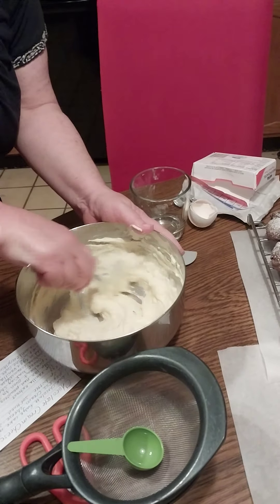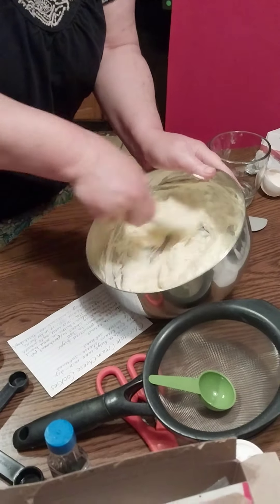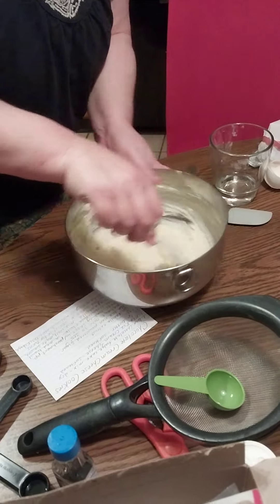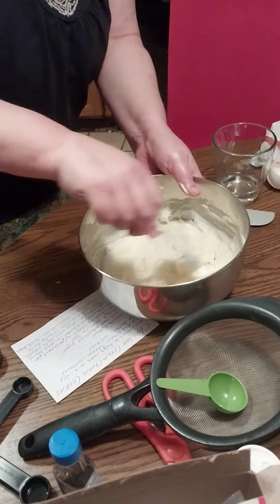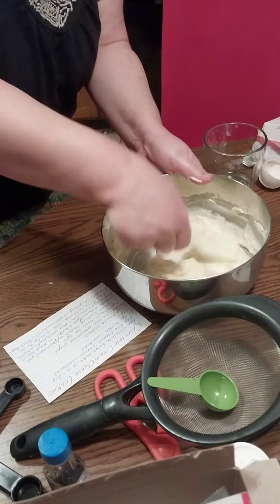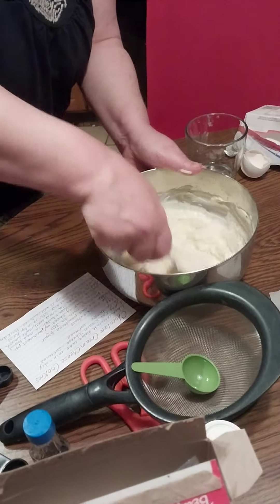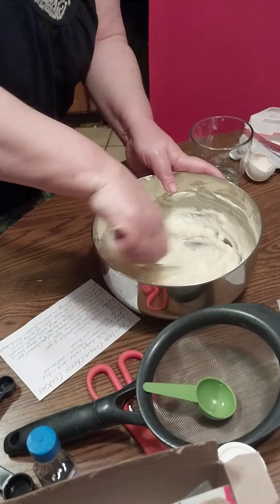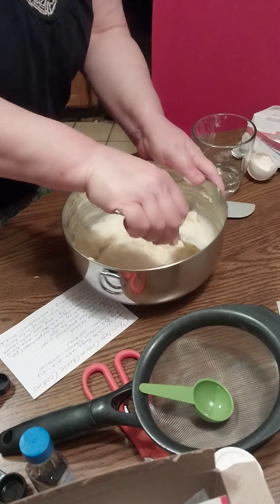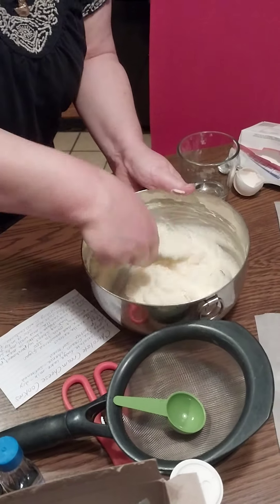There are so many different types of extracts you could use to change the flavor up — there's maple extract, lemon extract, almond. A lot of Italian cookies at Christmas time use almond extract. So we are working to get this as smooth as we can; some folks would say just use a mixer, but I didn't do that.